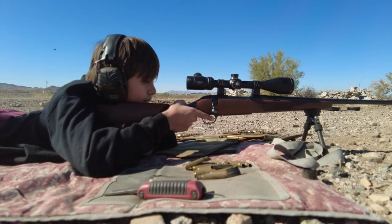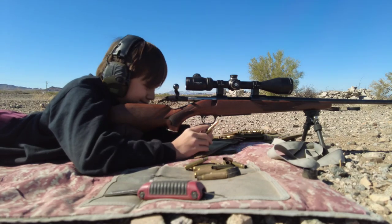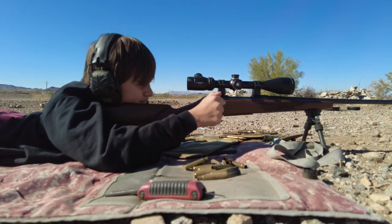You've got to hold right more, Ryan. I'm holding right edge. Hold half-mill right. The wind died down — that's why. I saw the bullet trace.